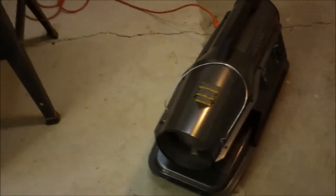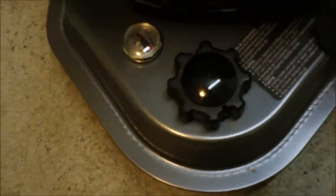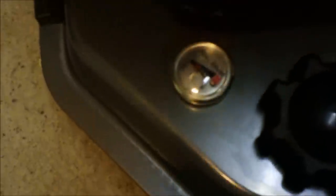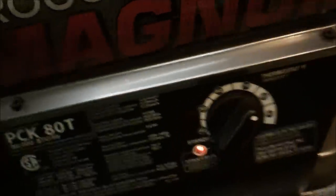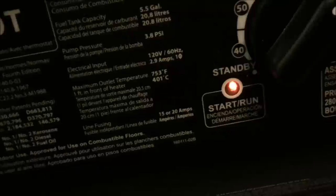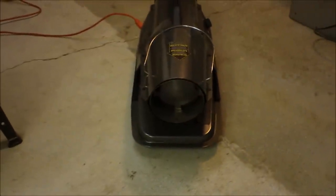Now for the 80,000 BTU ProCom Magnum heater. Here's where it plugs in — you have to use an extension cord. There's the fuel cap and it holds five gallons. And there's the gas gauge. To start it, if you've never used one of these heaters, you just move the dial to however far you want and it will start once it heats up the fuel. In a matter of a little bit of time it will kick on.